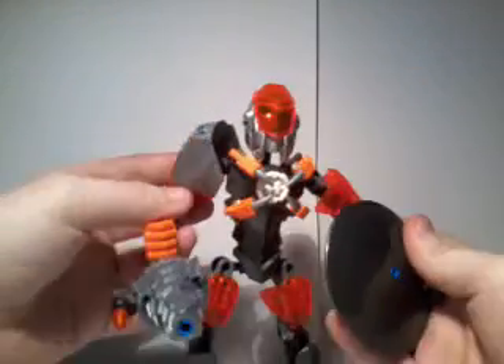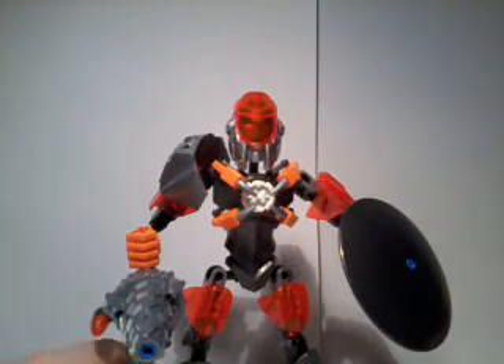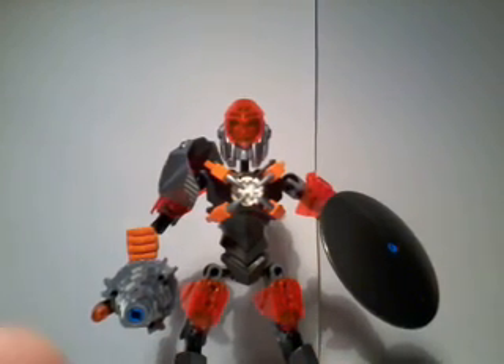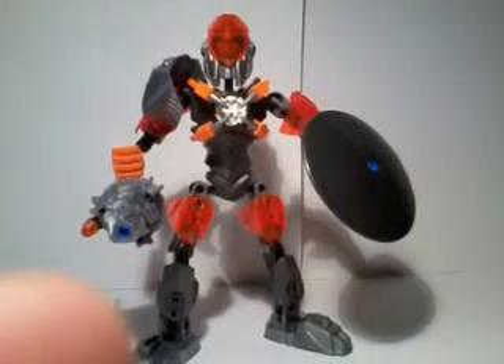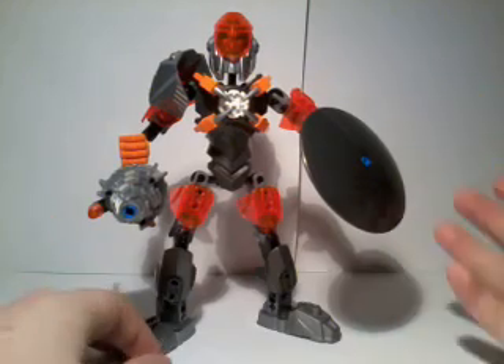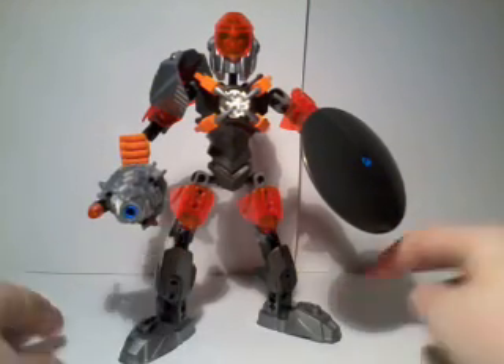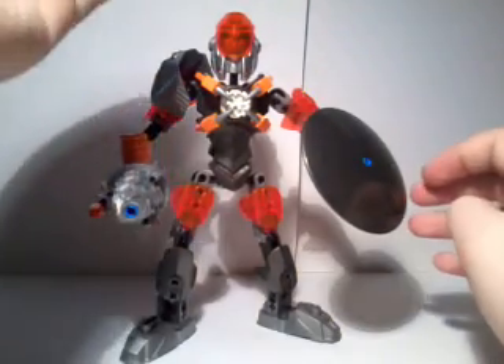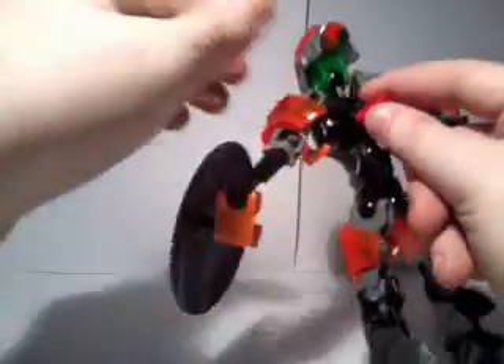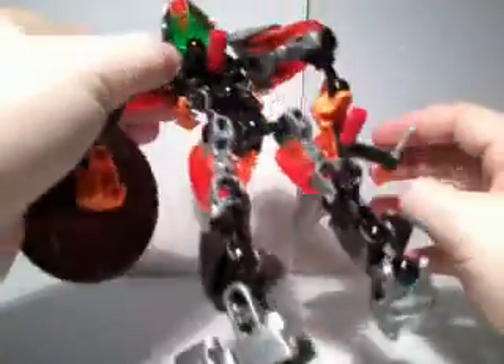Having said that, the color scheme for this set is relatively nicely matched. We have silver, we have gunmetal grey, we have translucent orange, we have orange, we have a green inner head, and we have one or two little bits of red. That's it.